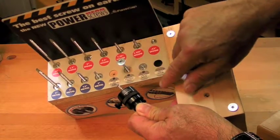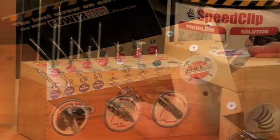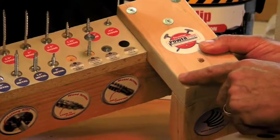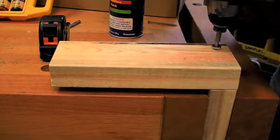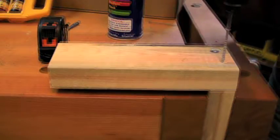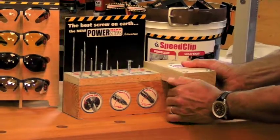You drill the hole, put the screw in — it sits a little below the surface — then the cap goes on. It's a nice little display. We also show it being used into a two-by-four stud. These screws are excellent for two-by-four studs because they don't go down into the surface, they don't pull through, and they create just a super strong joint.